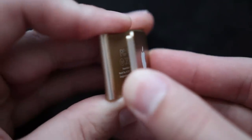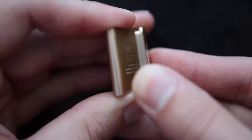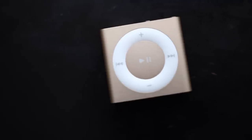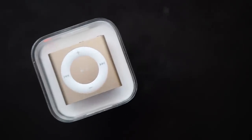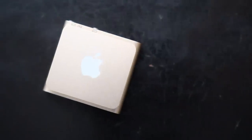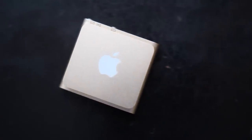Nothing on the bottom, and all the product and legal info is hidden behind the clip on the back. There aren't any other physical or internal changes or upgrades to the iPod Shuffle aside from the color, but it's still nice seeing Apple give some attention to the iPod lineup, especially not dropping the iPod Shuffle and iPod Nano with so much focus on the iPod Touch.